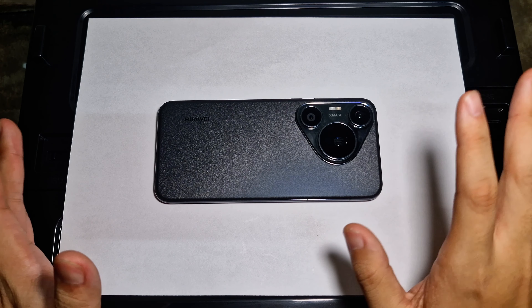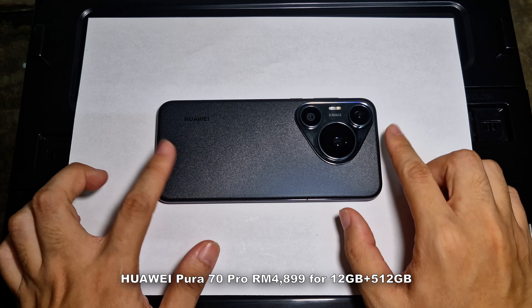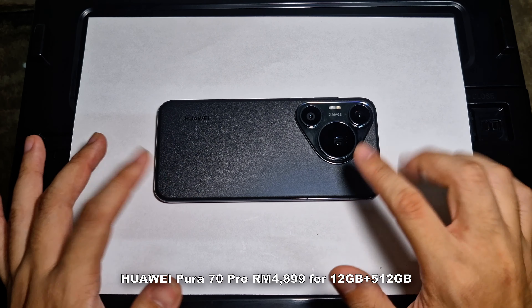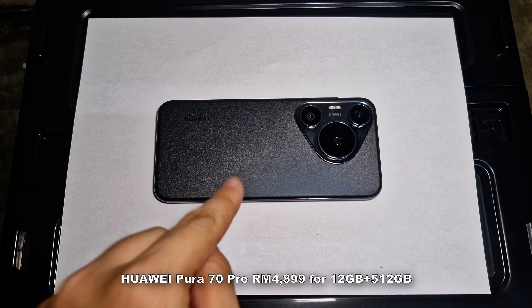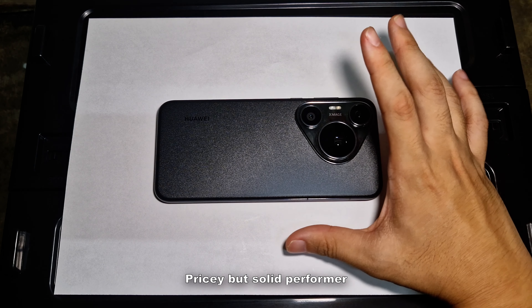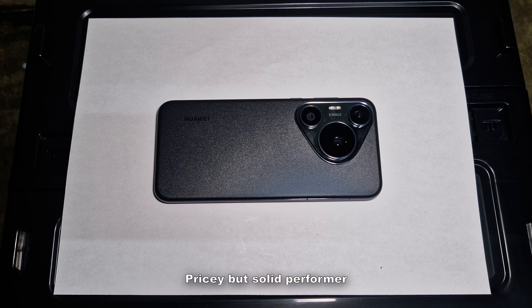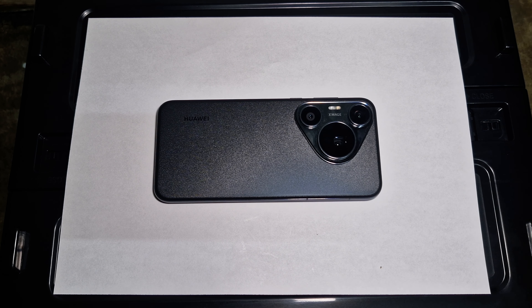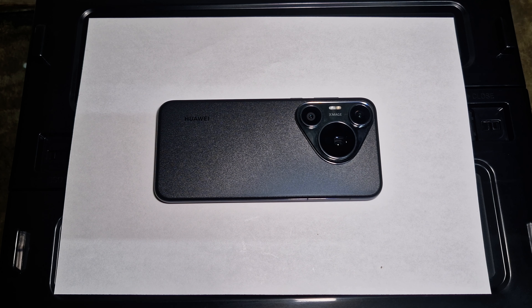The Huawei Pura 70 Pro in Malaysia comes in only one variant — 12GB RAM with 512GB internal storage — priced at RM4,899, which is quite pricey. But looking at the good points: solid performance, amazing computational photography, and plenty of battery life. There are some downsides mentioned in this review, but if you can overlook them, you're getting a solid package from Huawei.